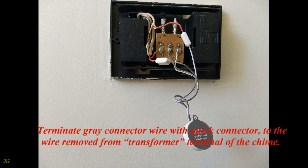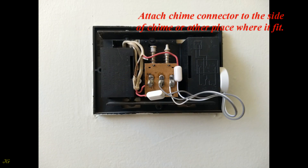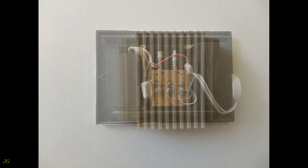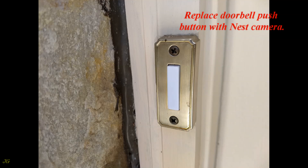Terminate the gray connector wire with a quick connector to the wire removed from the transformer terminal of the chime. Attach the chime connector to the side of the chime or another place where it fits — it can also be placed outside of the doorbell cover. Place the wiring in a way that it does not touch any movable part of the doorbell during the ring, then reinstall the chime cover.